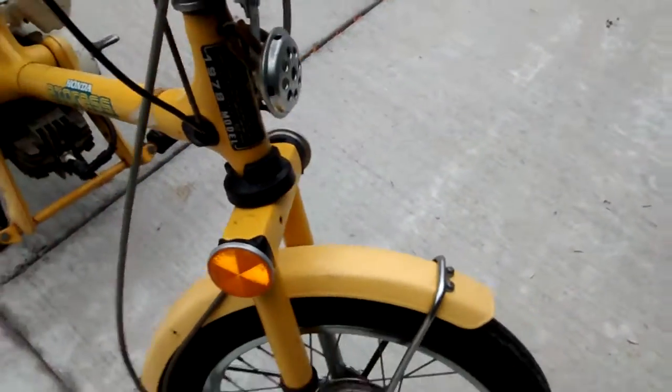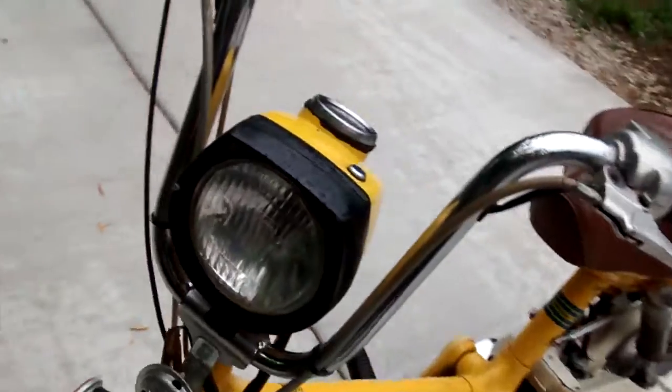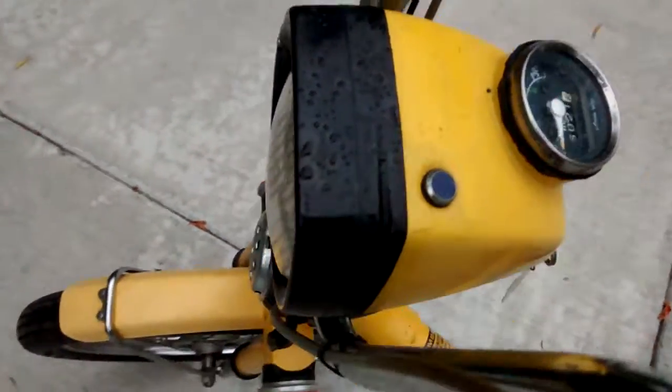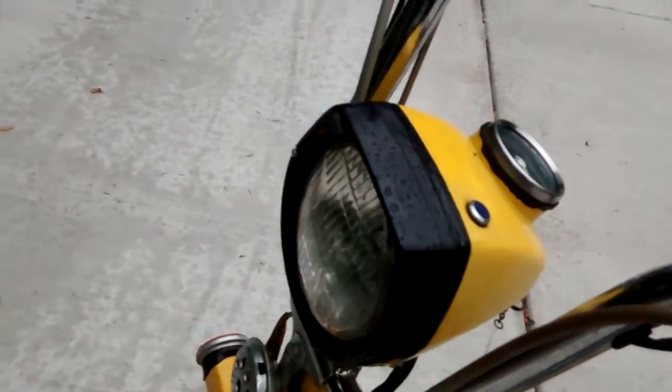The frame's not bad — relatively clean, and I do have a title with the frame. The headlight, as usual on these, is cracked, but they repainted it and put some electrical tape around there, so they tried to fix it.